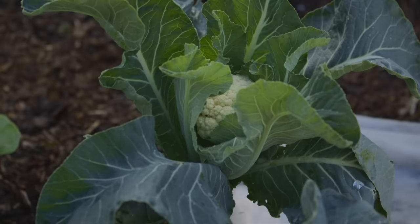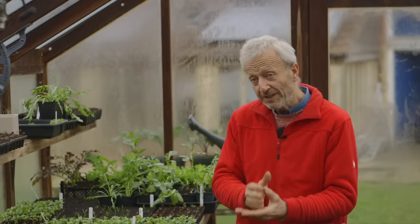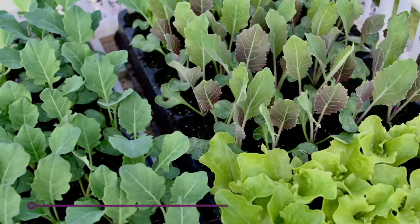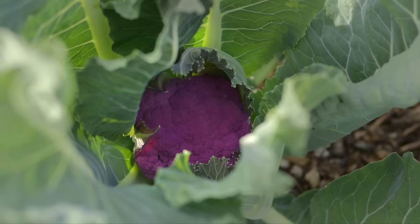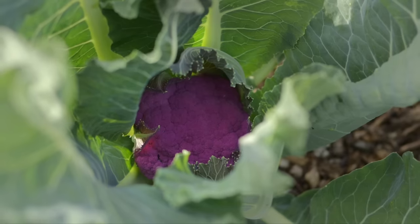Broccoli — in Europe we call it calabrese — is for summer cropping, giving lovely big green domes. Then you have overwintering purple sprouting broccoli, which I recommend sowing in June. The calabrese types you can sow any month in spring right up to June or early July for cropping through the year, though not for overwintering. Then there's cauliflower — read the small print on which type you're growing to know when it will head up. You can start mid-February, then not again until June for autumn cropping, and even July for overwintering cauliflowers to crop the following spring.